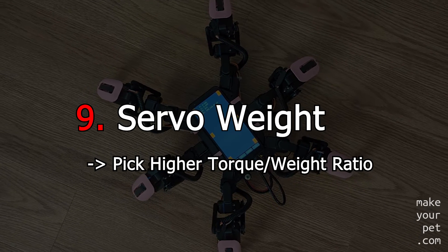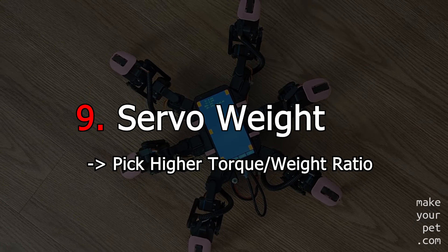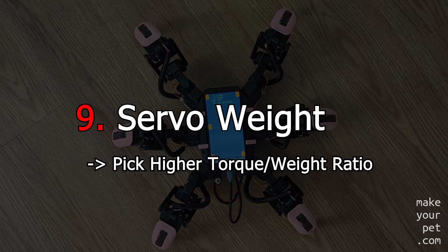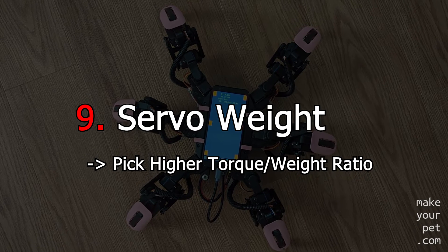Weight of the servo is one of the important factors that usually gets ignored. In a walking robot, the torque-to-weight ratio is way more important than just the torque value. So if you have multiple options to pick from, pick the servo with the higher torque-to-weight ratio.